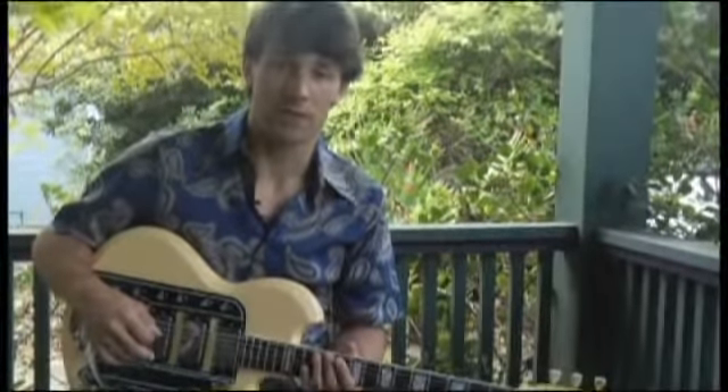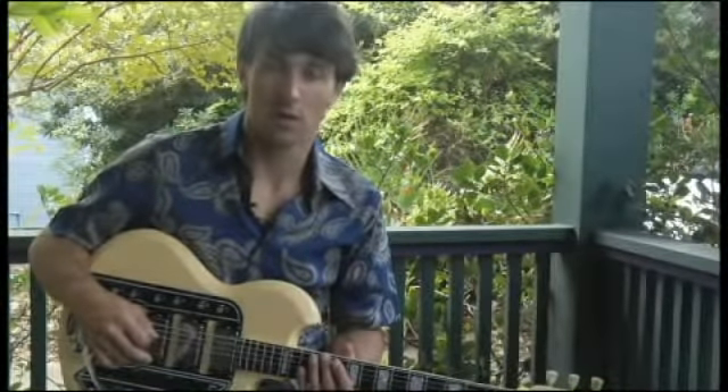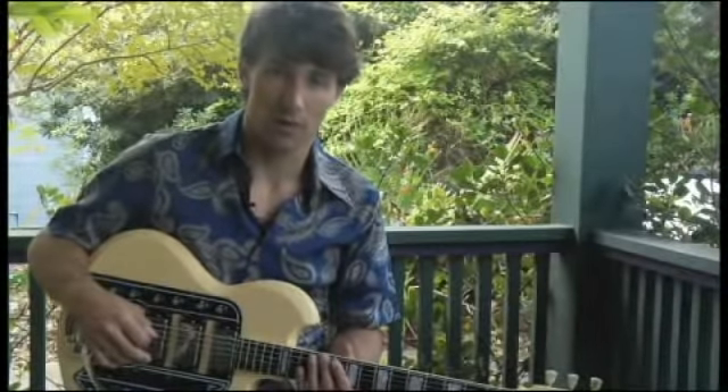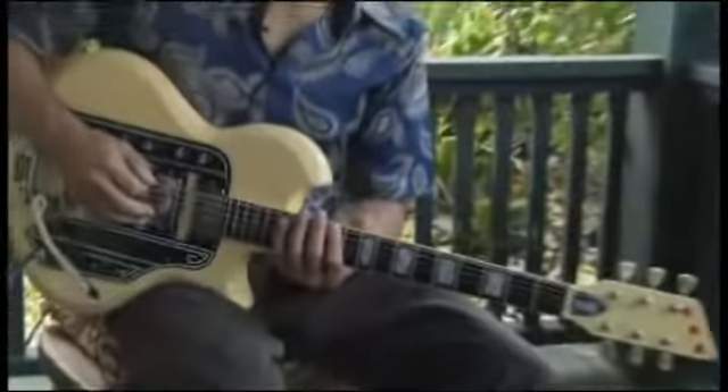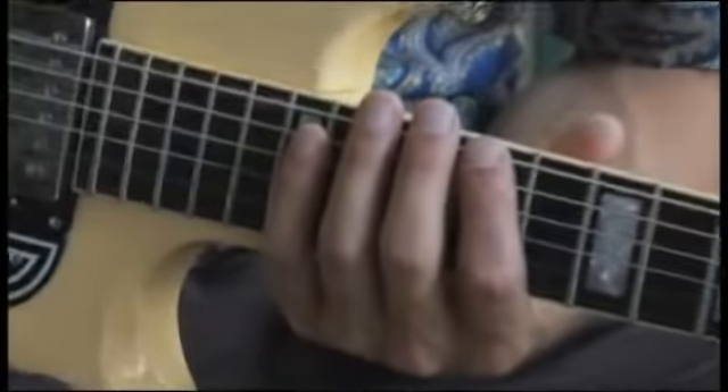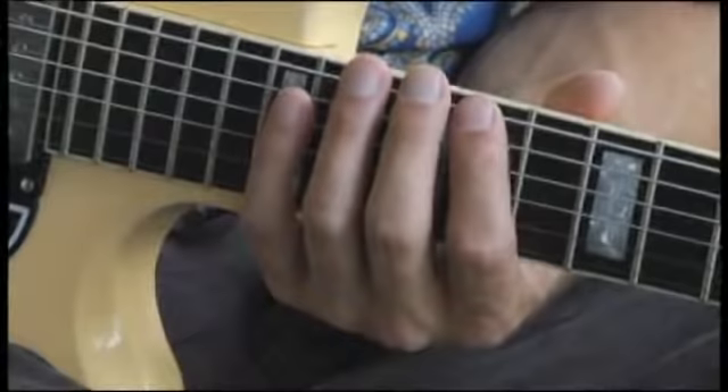To play an E-flat major scale, also known as the Ionian mode, starting on the bottom string two octaves, place your forefinger on the 11th fret of the bottom string, and your scale should sound like this.